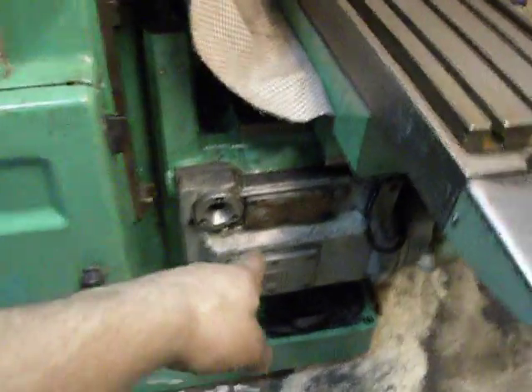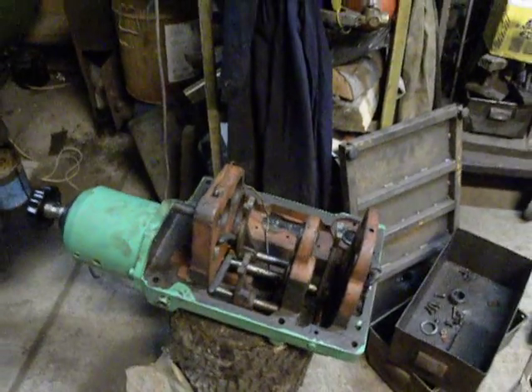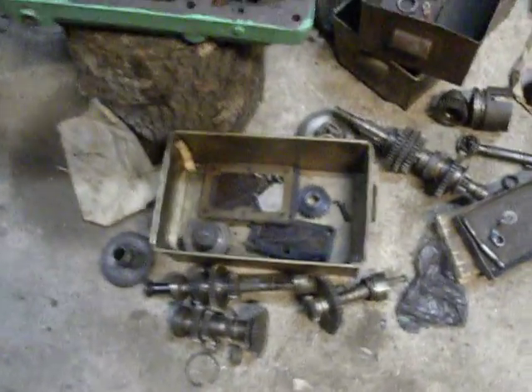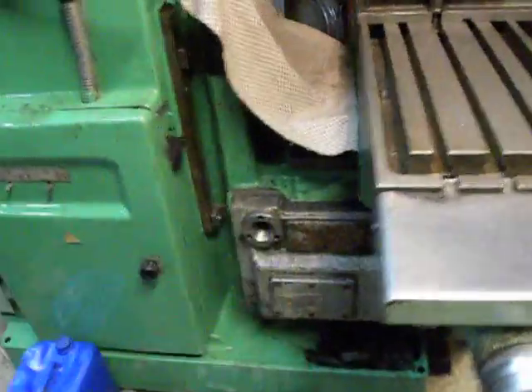The gearbox is from another machine and I rented it temporarily to test this machine. This is the original gearbox and I have not yet finished its repair. I must exchange the bearings and fix another problem, and then that original gearbox I'll mount back on the machine.